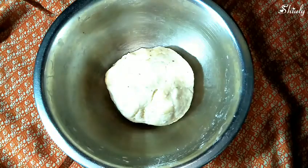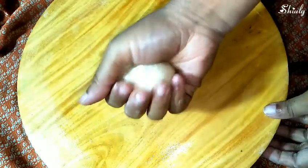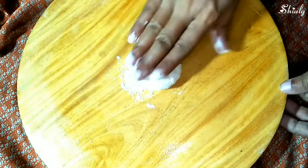Our dough is fully ready for making the samosas. We have to knead it a little and then we'll make the samosas. We need a surface and a rolling pin to roll the samosa sheets. I've taken a little portion from the dough, dusted some plain flour on it, and I'll roll it.